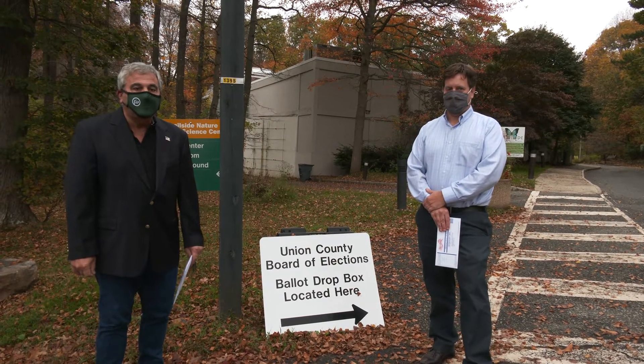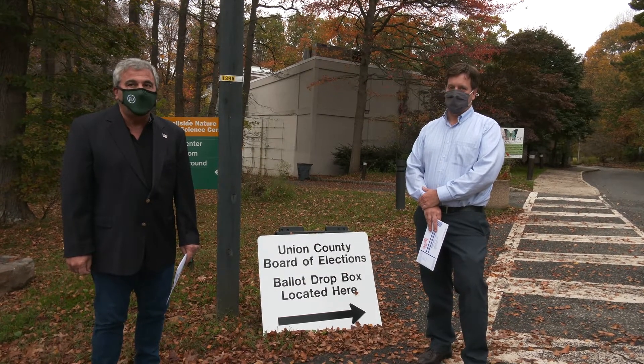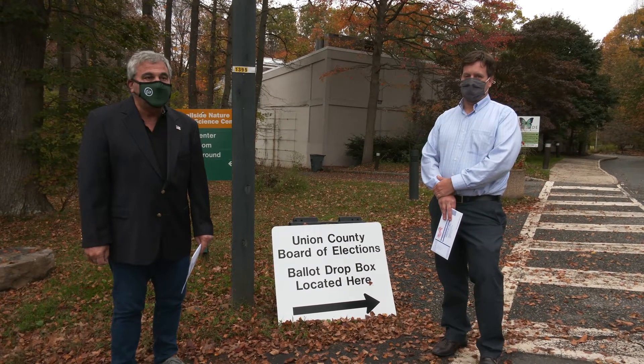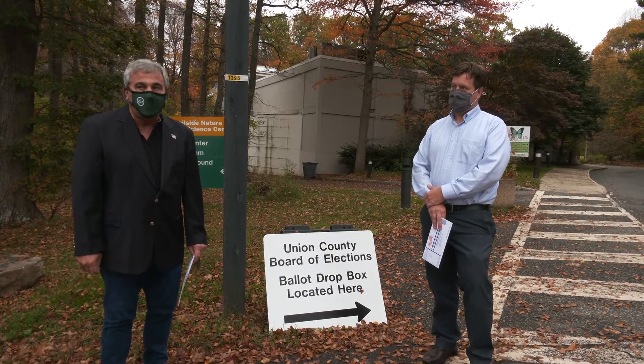If you go to the polling place and you're not disabled, you are going to have to vote with a provisional ballot, or for the first time this year you can actually bring your mail ballot to the polls and give it to a poll worker.